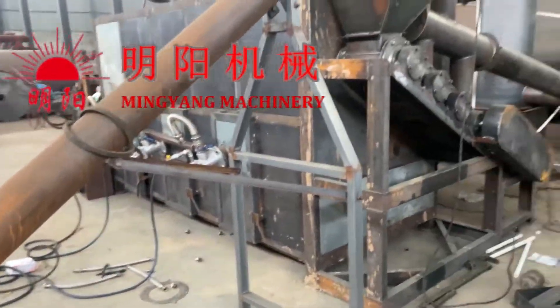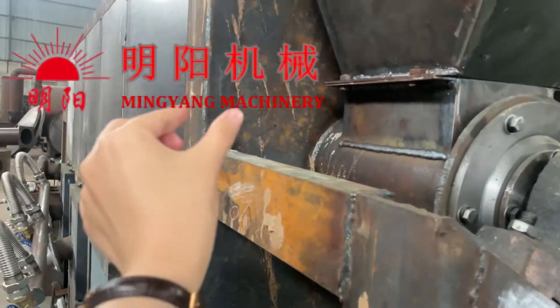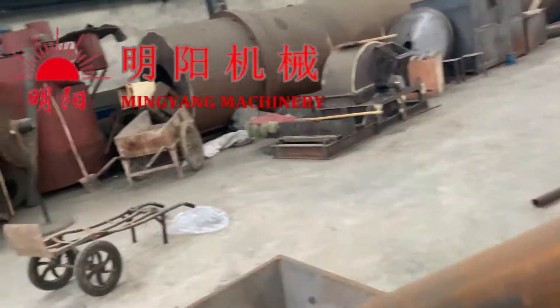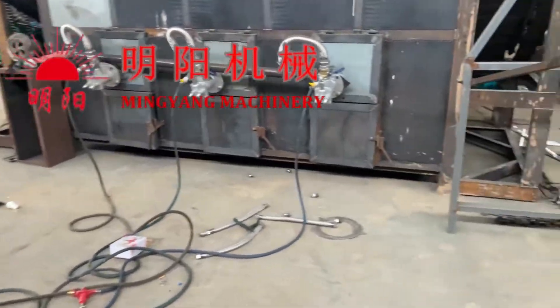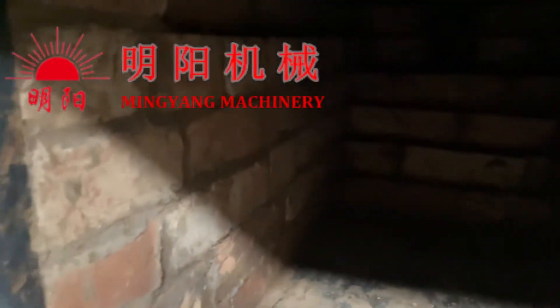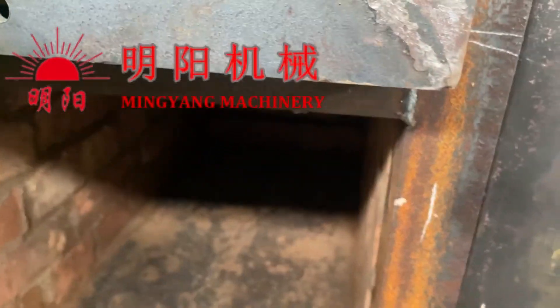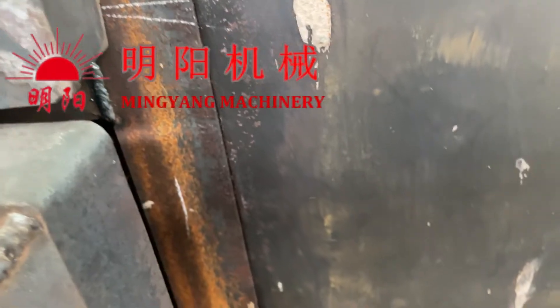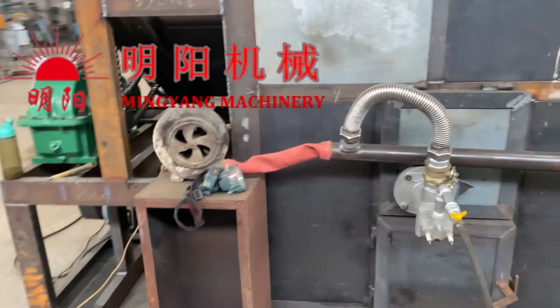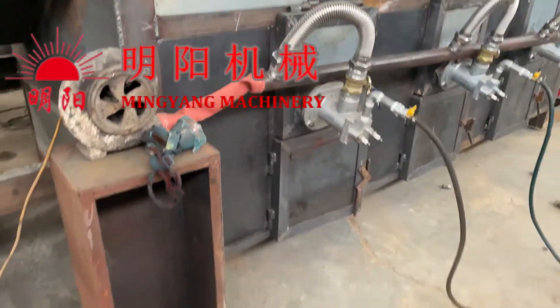This is the steel shell — it is a high-thickness shell. The interior is fully surrounded with fire-resistant bricks. The fire-resistant bricks are used for insulation, to keep the heat inside, and they are very durable for long-term use.